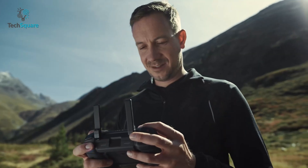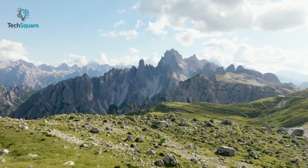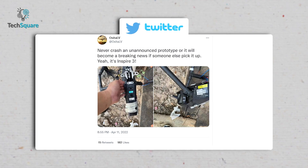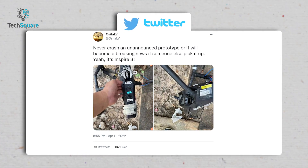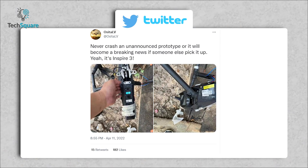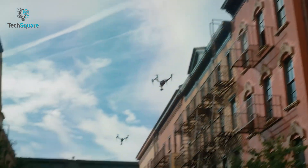Interestingly, some news says that the new remote controller might feature more physical buttons than ever before, so the pilot will have more room to get a seamless flight experience. Earlier in April this year, Osita LV posted two images that showed an unannounced prototype which seems to have crashed during a test drive. He also claimed that it's the upcoming Inspire 3.